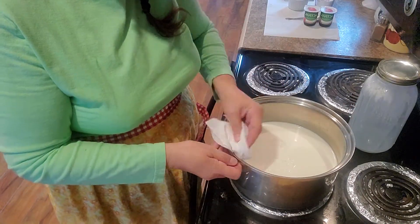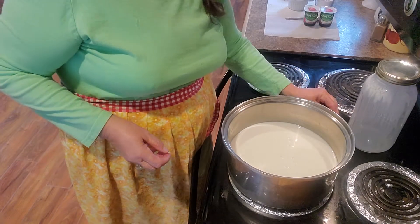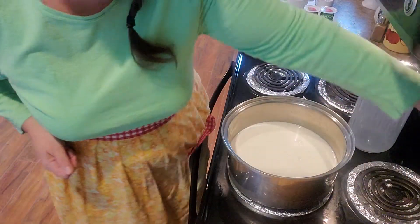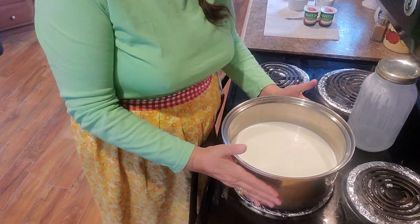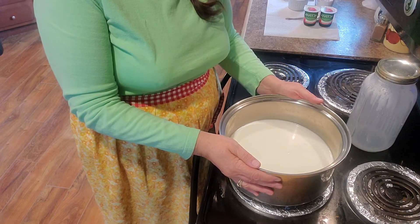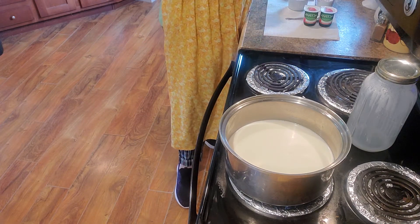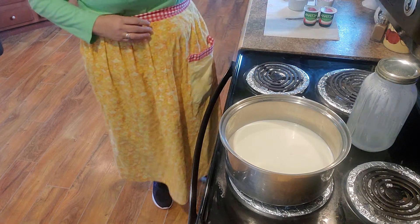I just feel better about using stainless steel when making yogurt and cheese and things like that. I feel like sometimes aluminum might affect the taste of the product. So you just turn this on to about medium — it takes a while to heat up. You don't want it to boil; you want it to heat up very gradually. You can also put this in your crock-pot and let it heat up on low for a few hours, just until it gets to 110 to 115 degrees.